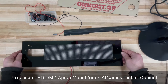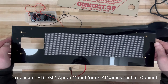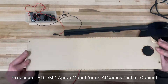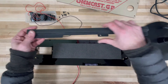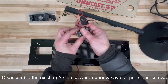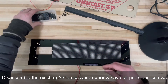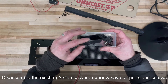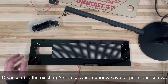Here's what we're going to need for this conversion. You're going to need the Pixelcade DMD for the AtGames Pinball — that's this guy. You're going to need a front plex cover — that's this. From your original hardware, you need this little bracket piece. We already took out our exciters — that's these guys. And then that D-pad, which I took apart, and I'll show you how to reassemble that. You also need a glue gun. Let's get going.